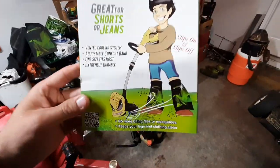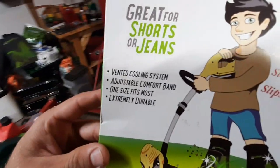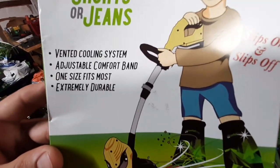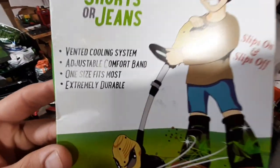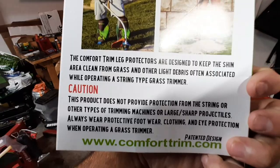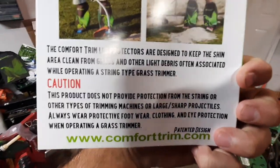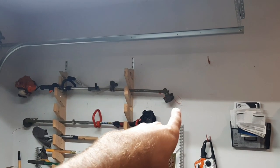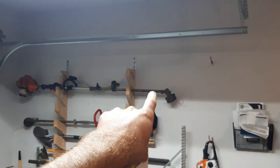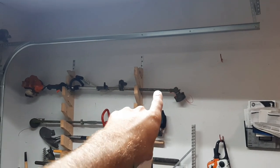For those not familiar, Comfort Trims are literally sleeves for your legs. They're supposed to be vented, cooled, adjustable, one-size-fits-most, and extremely durable. A quick caution: they don't protect against very sharp things and obviously not against machines, so you don't want to hit yourself with the string trimmer. There's also a video coming on whether or not you should run a guard — stay tuned for that.